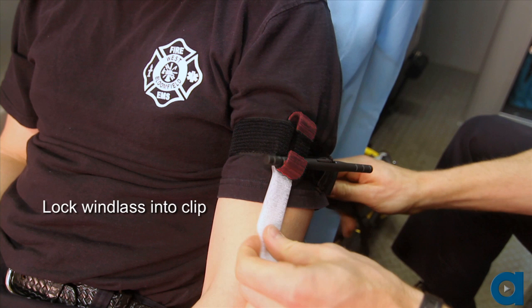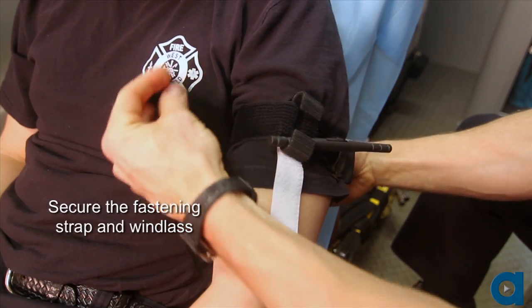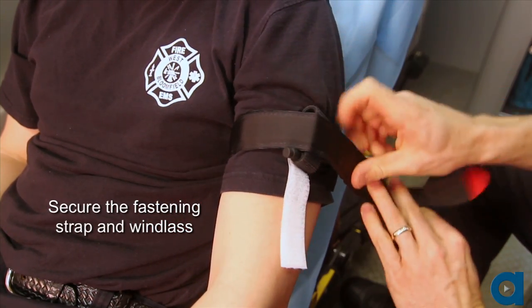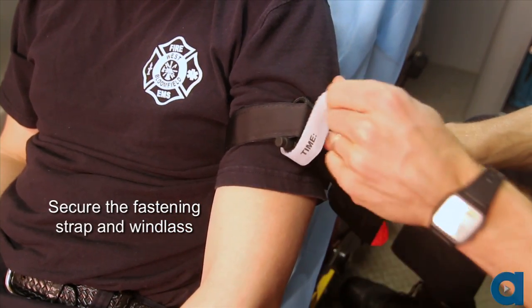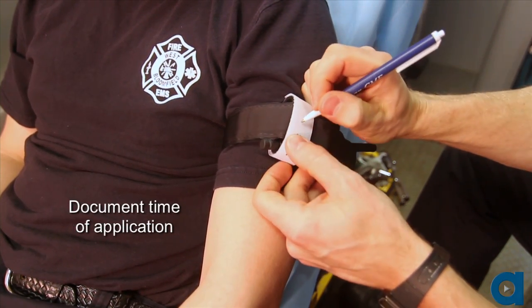Feed the remaining length of the securing strap through the windlass clip. Secure the fastening strap and the windlass in the windlass clip using the windlass strap. Document the time the tourniquet was applied on the windlass strap.